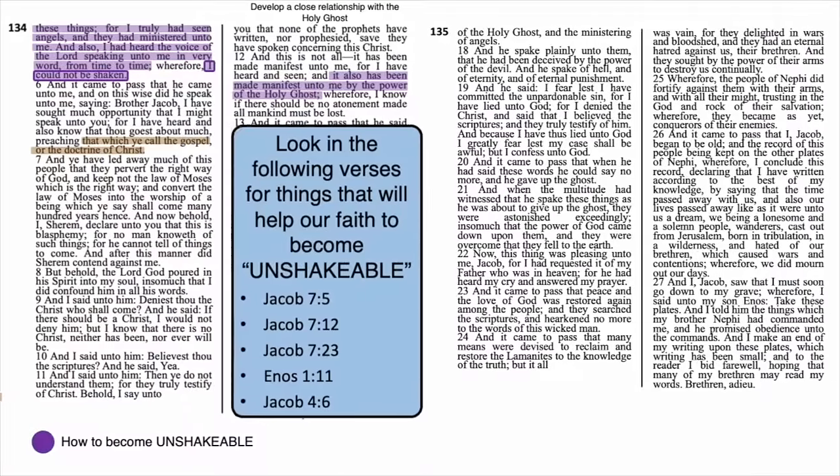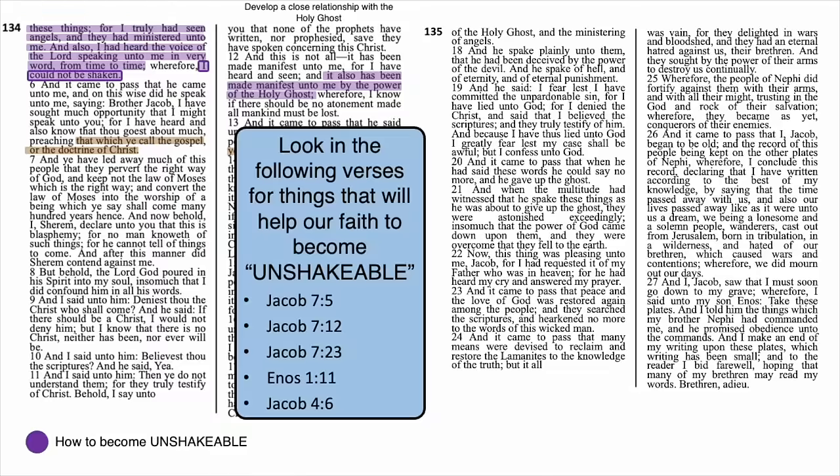Jacob 7:23: 'And it came to pass that peace and the love of God was restored again among the people, and they searched the Scriptures, and hearkened no more to the words of this wicked man.' After the whole Sherem debacle, the Nephites got the message and decided to get the scriptures back into their lives — to search them, not just read them. Search them, dig deep. If we wish to earthquake-proof our testimonies, scripture study is some of the strongest rebar out there. Is it any wonder why the prophets constantly encourage us to feast daily on them? They help us to stay firm, they have the answers, they have the guidance, and they have the strength built right into them.